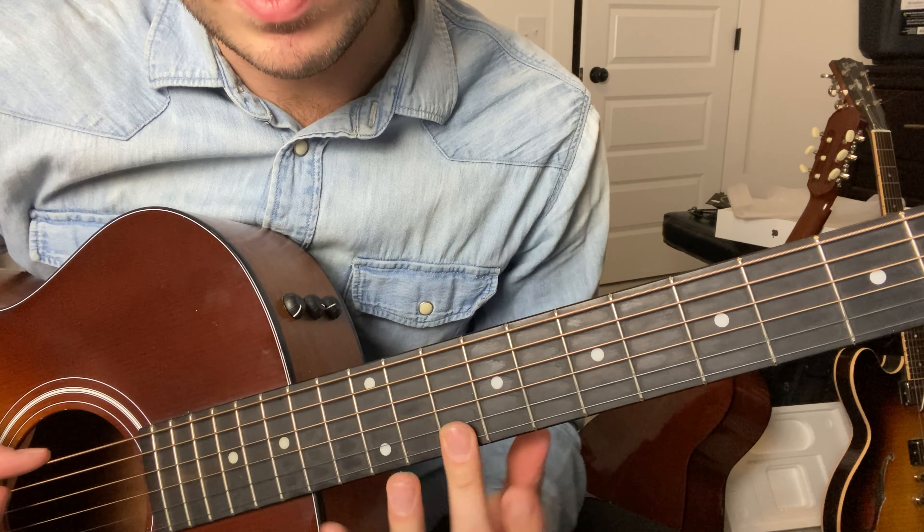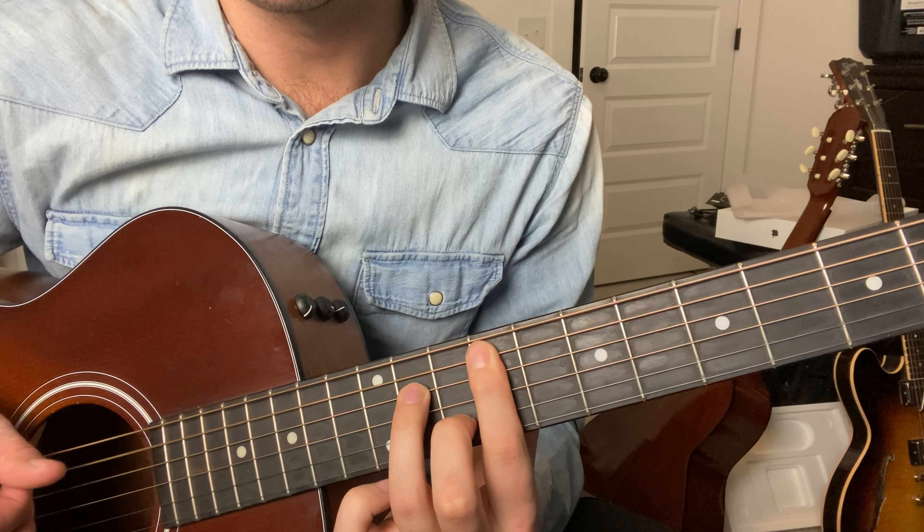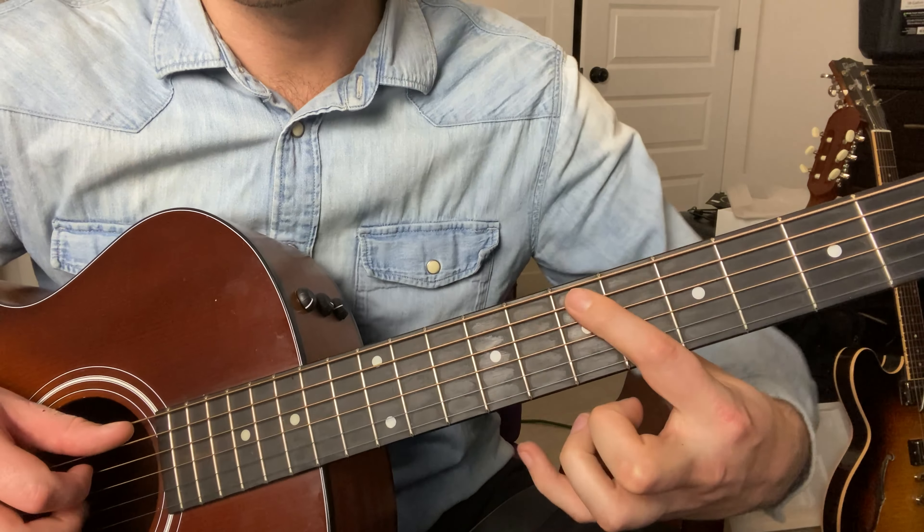The song is definitely played on an electric guitar, but it's so clean it sounds like an acoustic — no effects or anything. It sounds like they might have just plugged it right into their computer. It's so clean.